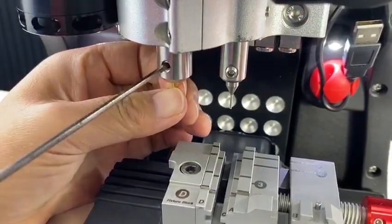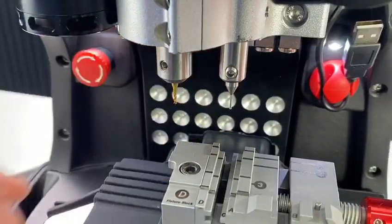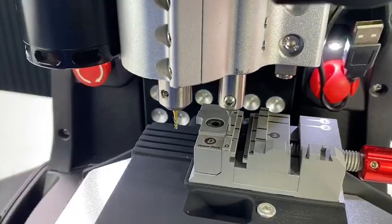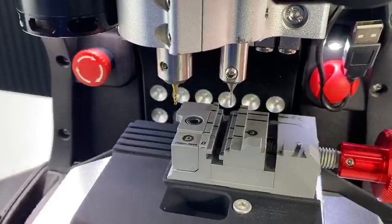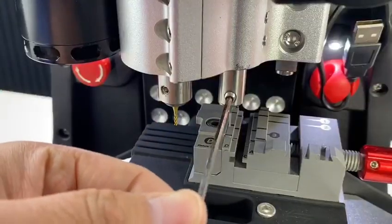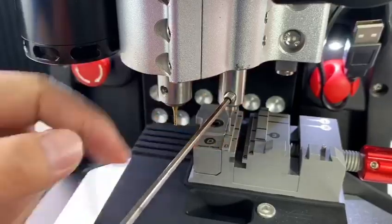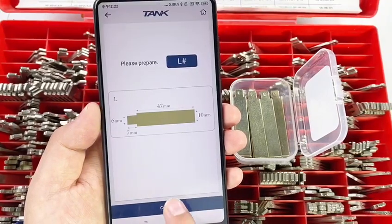Pay attention — push the cutter onto the top. Push the probe also to the top. Open the screw of the probe. Let the probe touch the clamp. Click OK. Cart installation is ready. Click Continue.